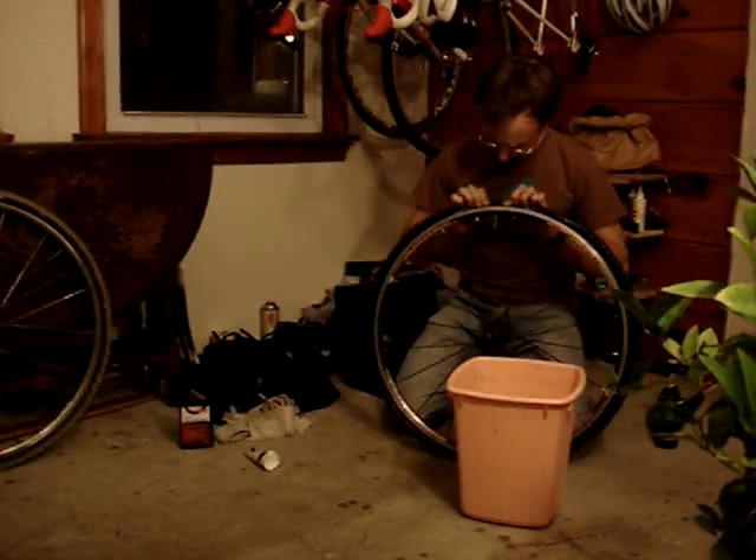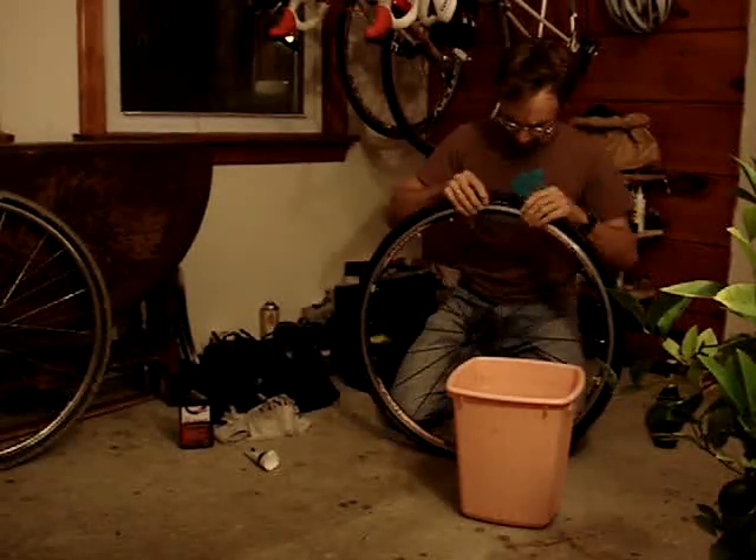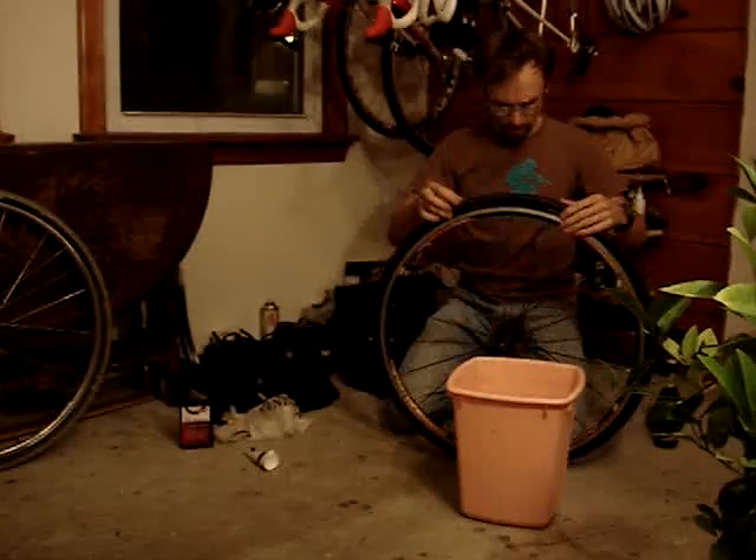Take a look around and make sure the rim strip didn't get tweaked around or torqued up too much.